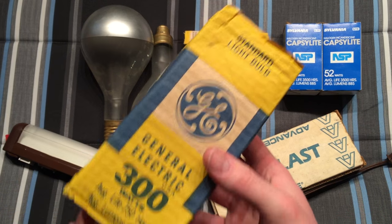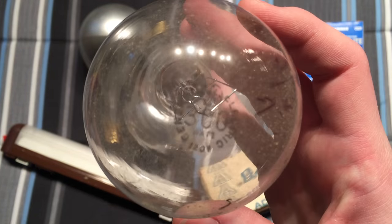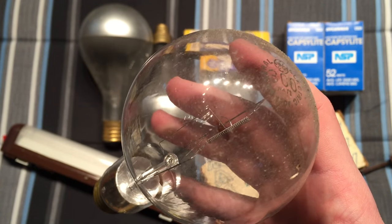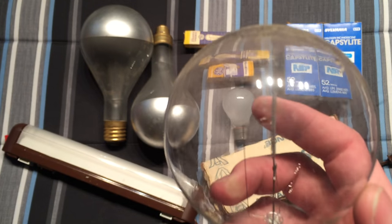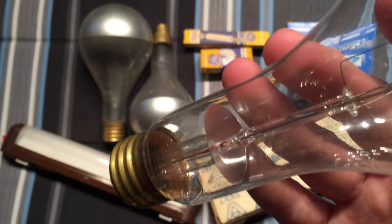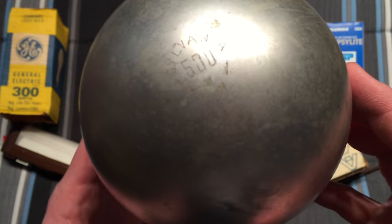Let's start in the corner — this is a GE, a nice old vintage 300 watt clear incandescent bulb. You can see it's quite old; it has the old etch where the 300 is in a bigger font than normal. It's 120 volt. This is an older one because there's an extra filament support here that supports the filament in the middle — very nice design, a nice brass base, and a very nice heat sink.